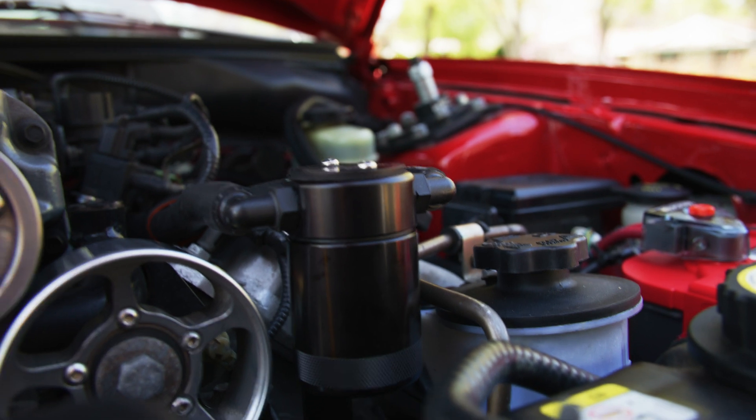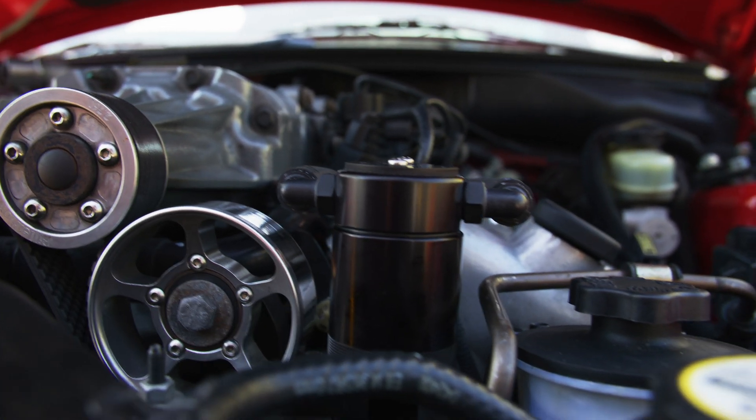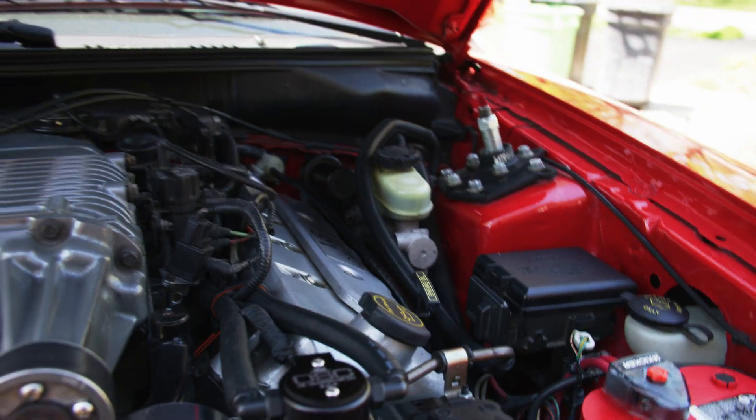Yeah, very nice. Plenty of clearance on the snub idler, as you can see. Plenty of clearance there.